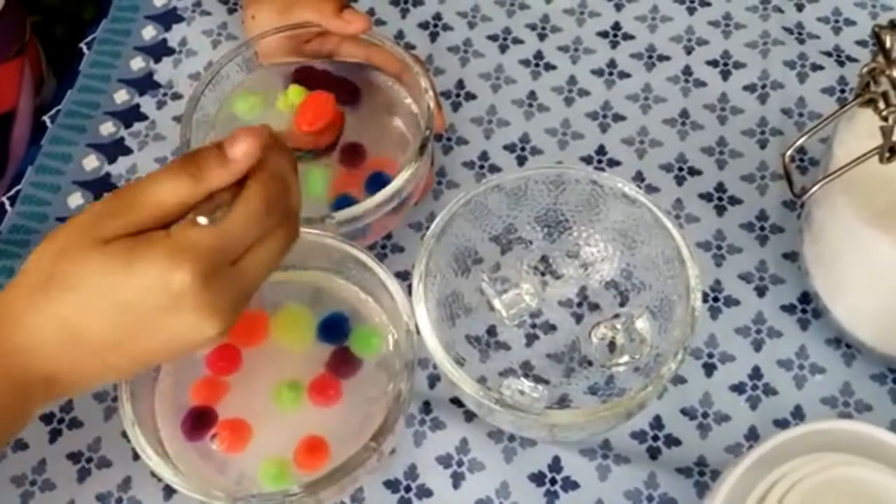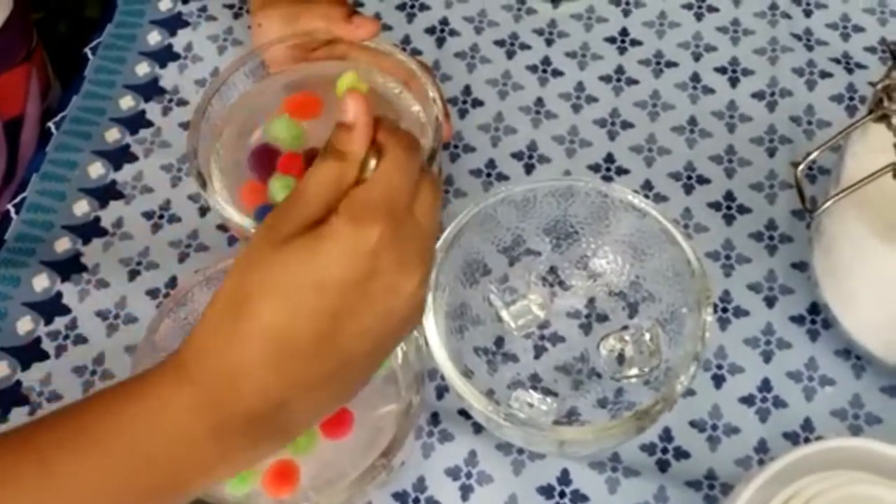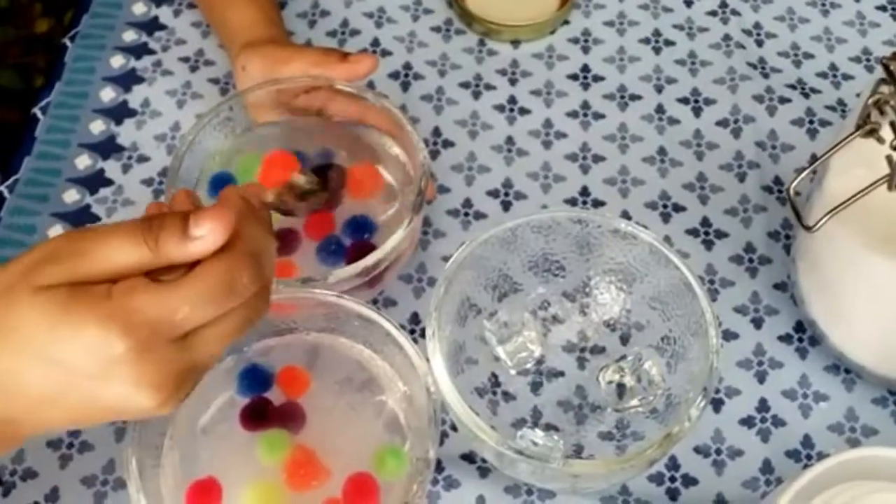Once you're done mixing, put it into the refrigerator where it won't be disturbed. Put it there overnight. I will show you the result tomorrow.